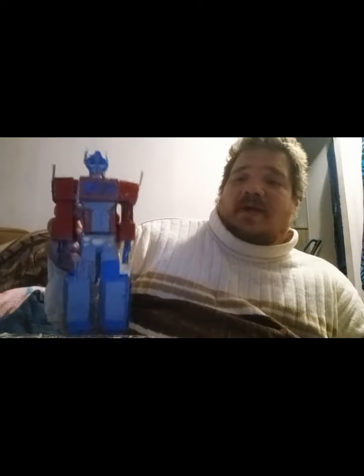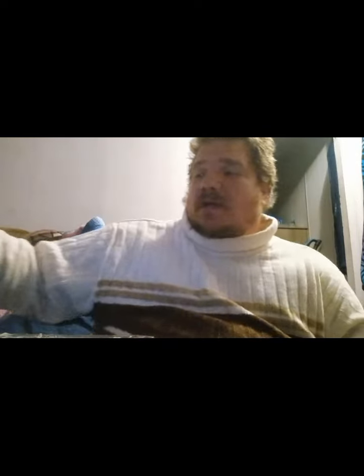If you guys want to see more stuff like this, just put it in the comments below and like this video. Leave those comments. Subscribe for more. Join me back here again tomorrow night for more David's Toy Show. Always remember guys to keep it real and subscribe. I will catch you on the flip side. Peace guys.